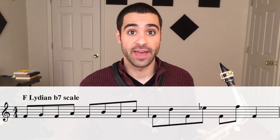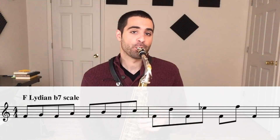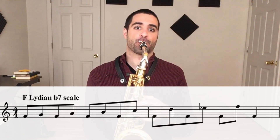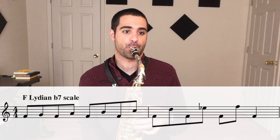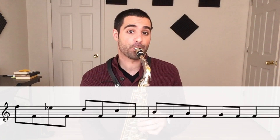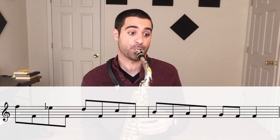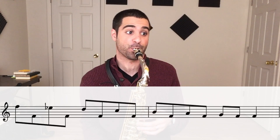Here's the exercise that goes with that scale — again, coming back to the bass note after every note in the scale. And then sing it.